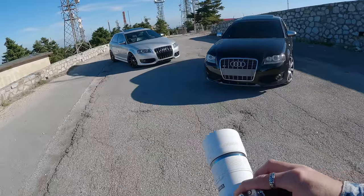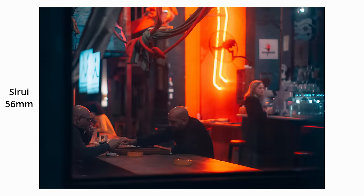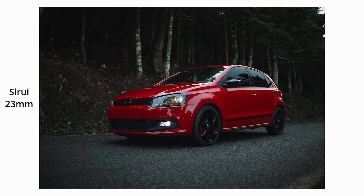I tested all these lenses with my Nikon ZFC. It took me a while to produce this review because I really wanted to test them fully in real-world scenarios. I did a lot of street photography with these lenses during the night and also during the day, and I also did a photo shoot with two Audi S3 cars and a Polo GTI.